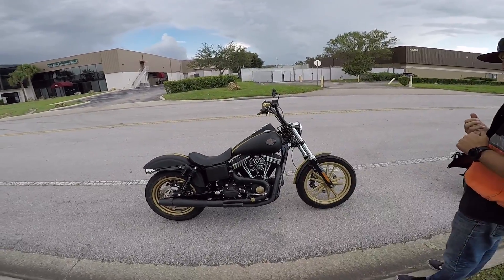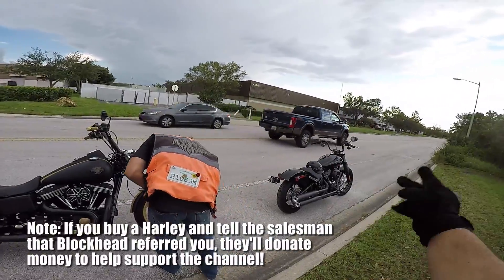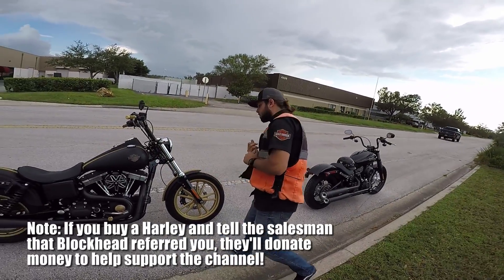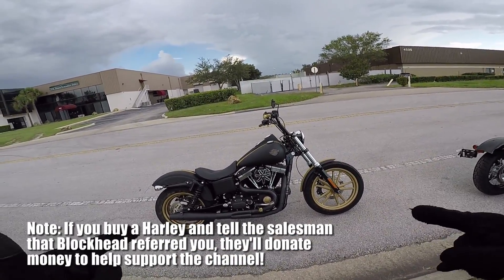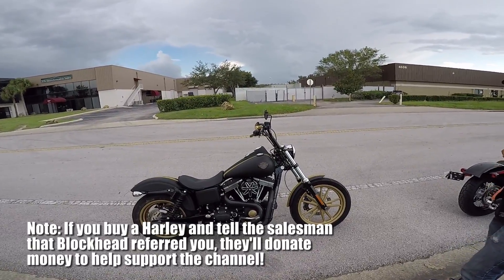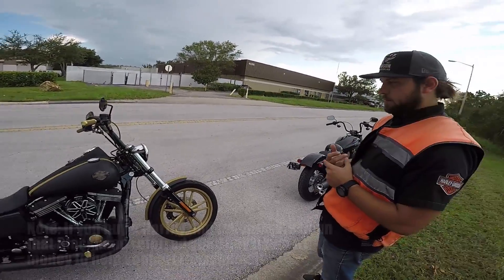What up, Blockheads? We are out here test riding some Harleys. We just got done with the new 107 Street Bob 2018, and now we're actually doing another Street Bob, but this time it's a 2016 Custom AF.